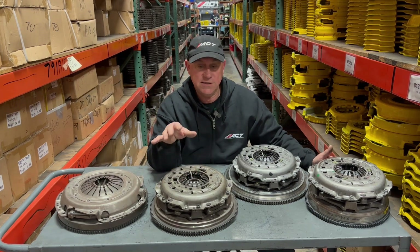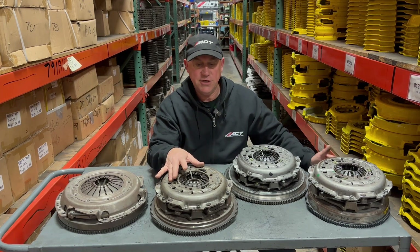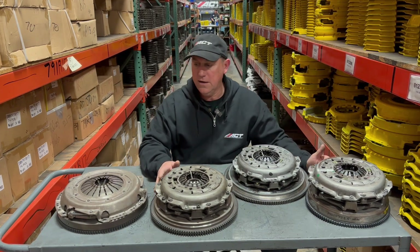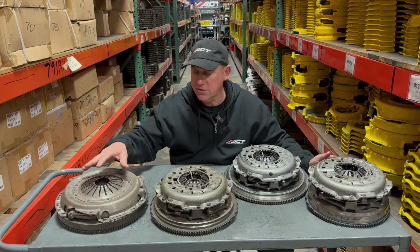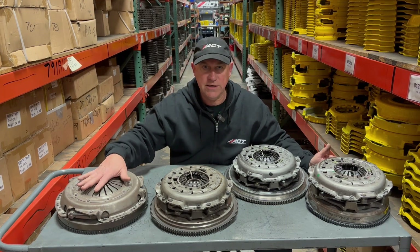On the newer Jeeps, it's a twin disc design that are eight and a half inch diameter. It has a self-adjusting pressure plate and a dual mass flywheel. On the JK, it has a solid flywheel — a more conventional design with a standard 11 inch pressure plate and a spring center disc.